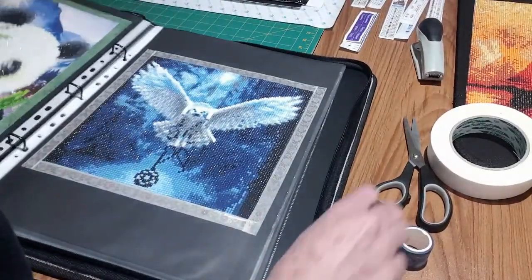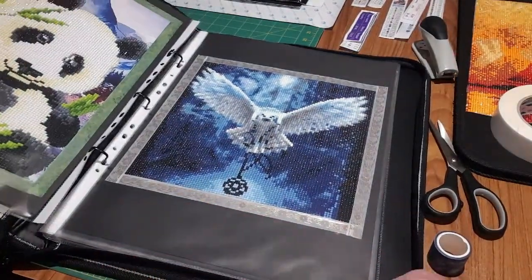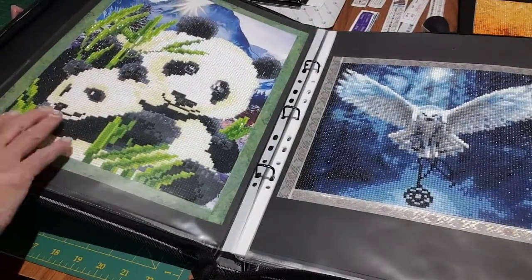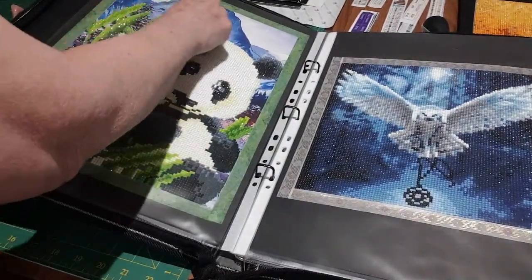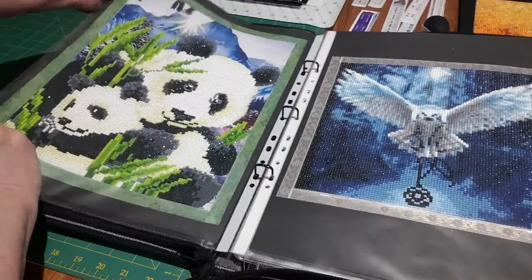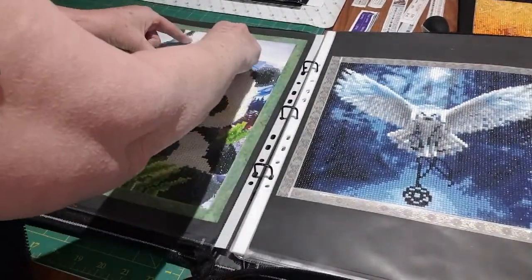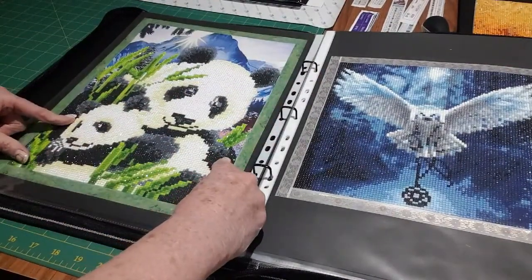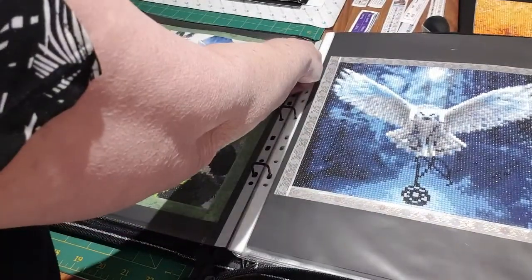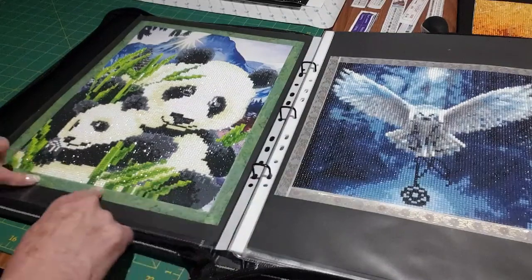That was the first diamond painting I ever did. This was probably the second — the pandas — also a partial, with diamonds only in the middle section. You line it up with the black paper that comes with these plastic covers, mark the corners, and this one would have had three pieces of double-sided tape across it — or as I said, you can use the adhesive spray. Then start from the top and bring it down, pressing as you come and lining it up, then washi tape around it.